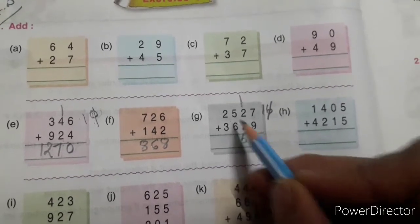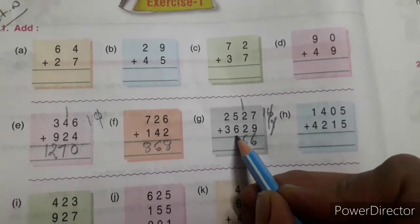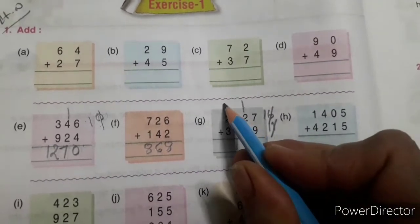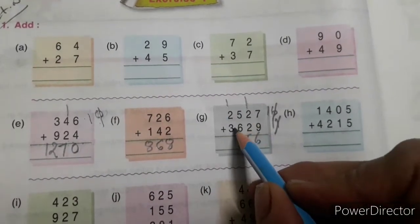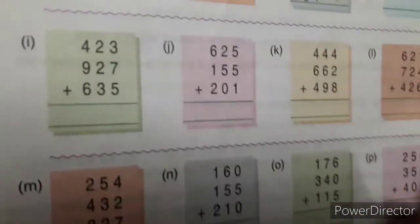6 plus 5 is 11. Here you cut 1, write here, and put 1 on the thousands place. 3 plus 2 is 5, 5 plus 1 is 6. Others you will solve here. Now I am going to solve question number J.